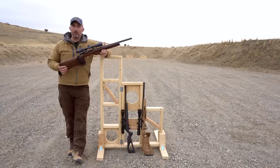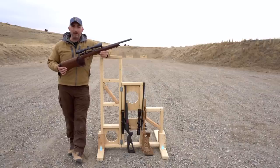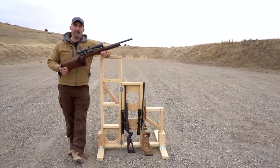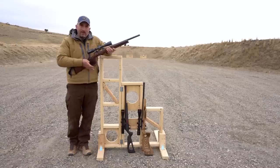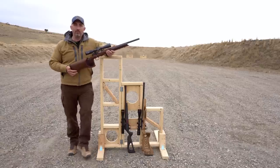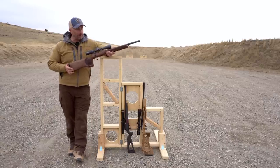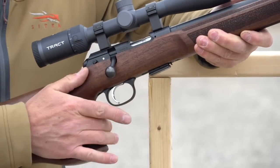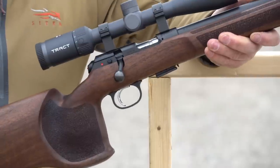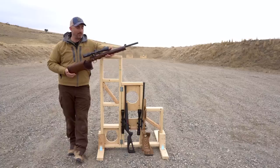If you've worked with CZ a lot, you know one of the things they always got backwards was the safety on their guns — it was always cranking it to the rear to fire, and as every real American shooter knows, that's just not how it's done. Well, CZ decided to fix that and they're making a big deal about it. Forward fire — they're finally joining the civilized world in terms of how we actually like to shoot.